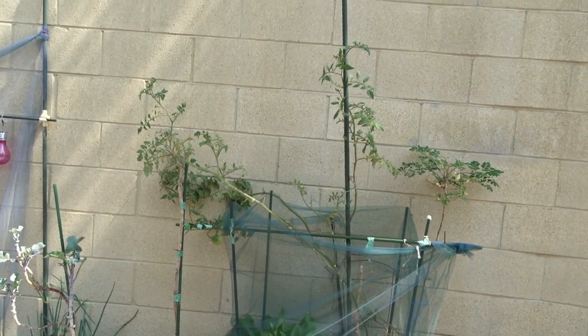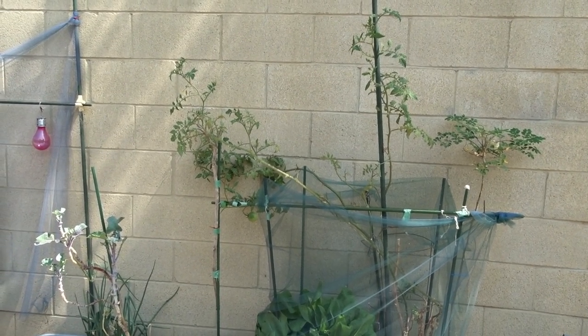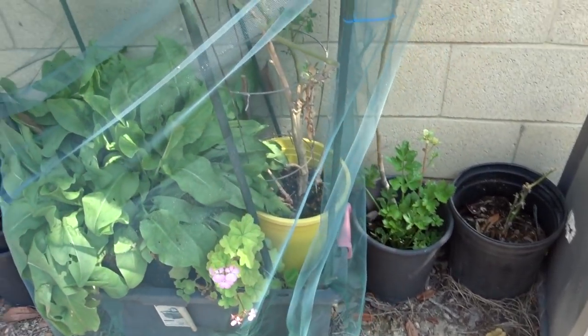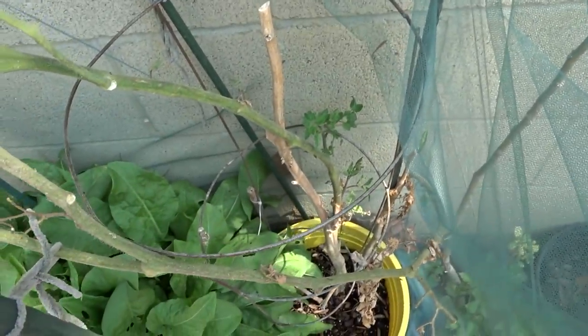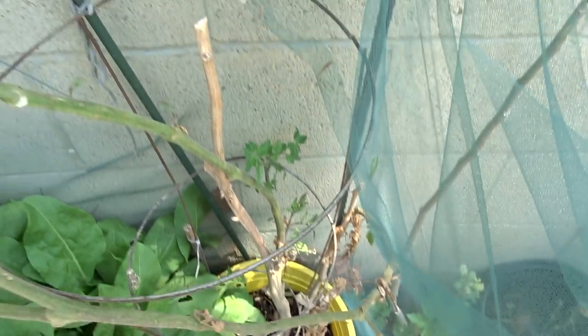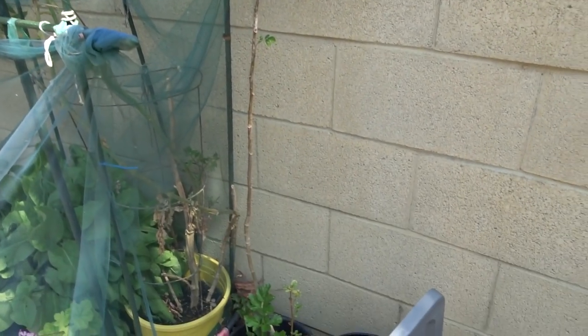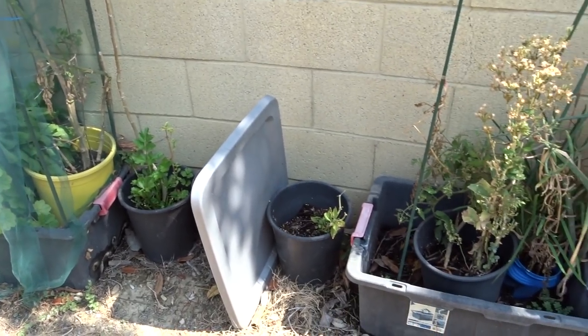That's the Goliath tomato — I have been picking a lot of tomatoes off of that. There's a little geranium I rooted in there along with some green sorrel. Look how big that trunk is on the tomato plant — it's a big trunk, big tomato plant. And there's a moringa in a pot. Trying to decide what to do with that — probably just will leave it.